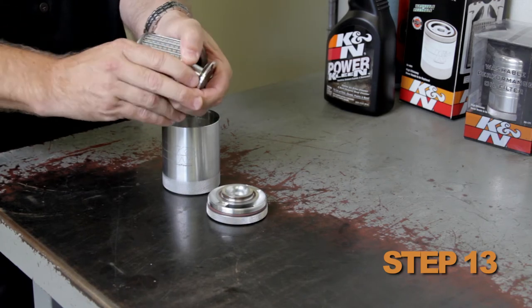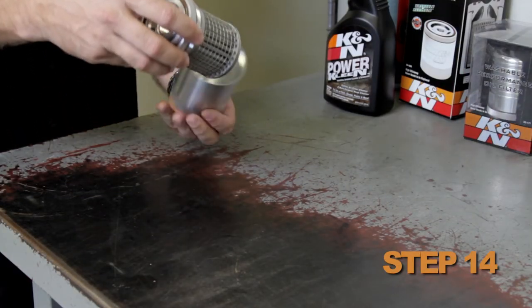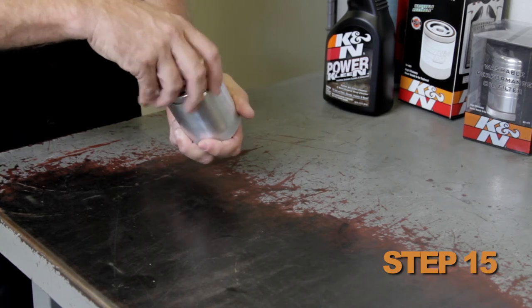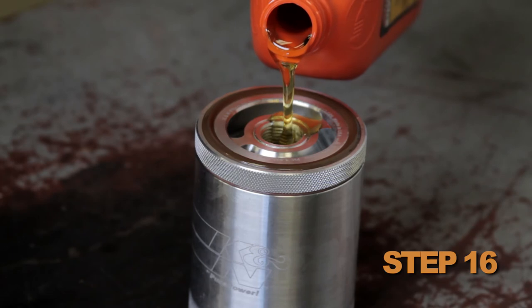Reassemble the bypass valve into the oil filter element. Reassemble the oil filter element into the base plate. Reassemble the canister. Fill up the oil filter halfway with clean motor oil.